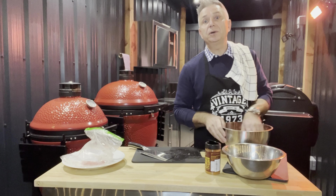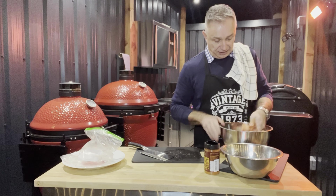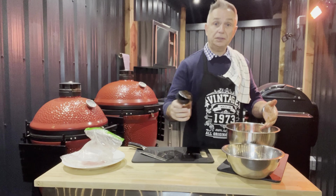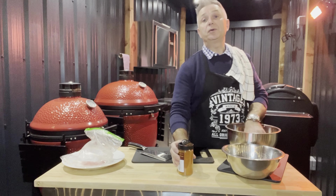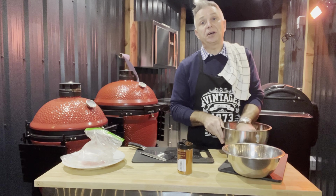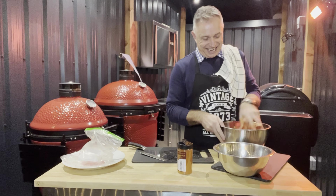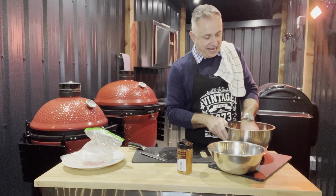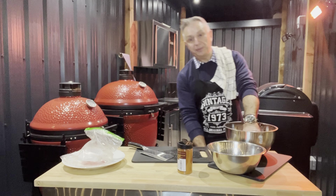This is all personal preference — if you like a really strong flavour put loads in, if you don't just put a little. It's not rocket science, we're not reinventing the wheel. It's about personal taste. I look at it and think I need a bit more, so I add more — nobody's going to tell me I can't, because I'm the one cooking.